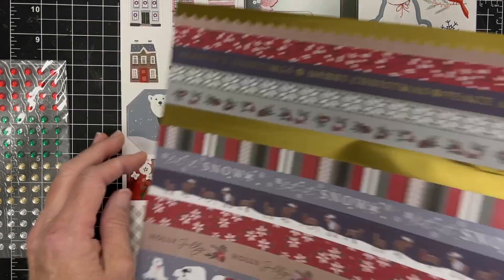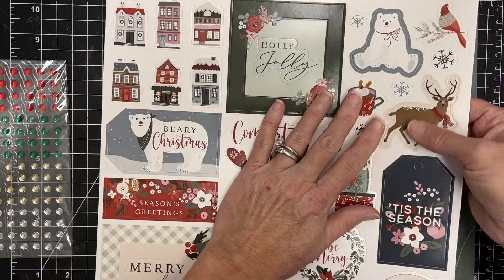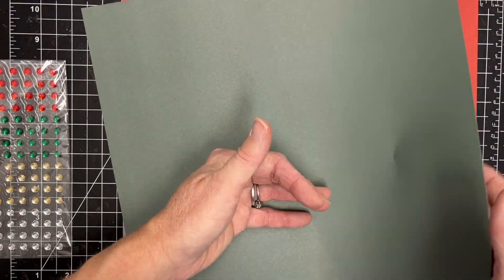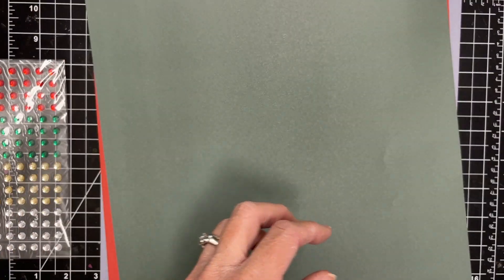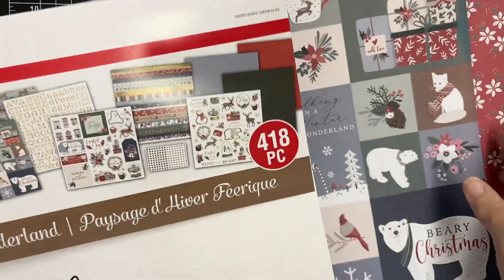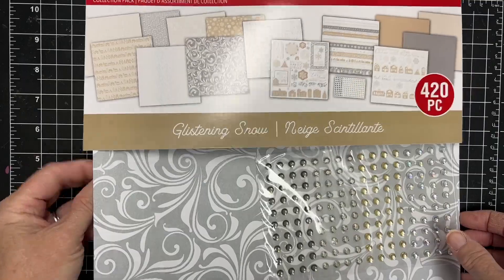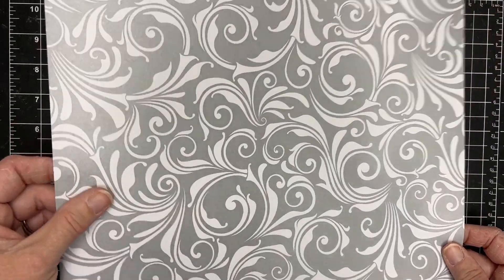There's some washi tape — little washi banner border pieces. Here is some ephemera; I love these ephemera pages that you can pop out. There are some words, and then they also include three pieces of a lighter weight paper. To me that would be perfect to make envelopes — that is what I'm going to use mine for. I've got an envelope maker that I got from Recollections at Michaels a while ago, and that is going to be perfect to work with envelopes.